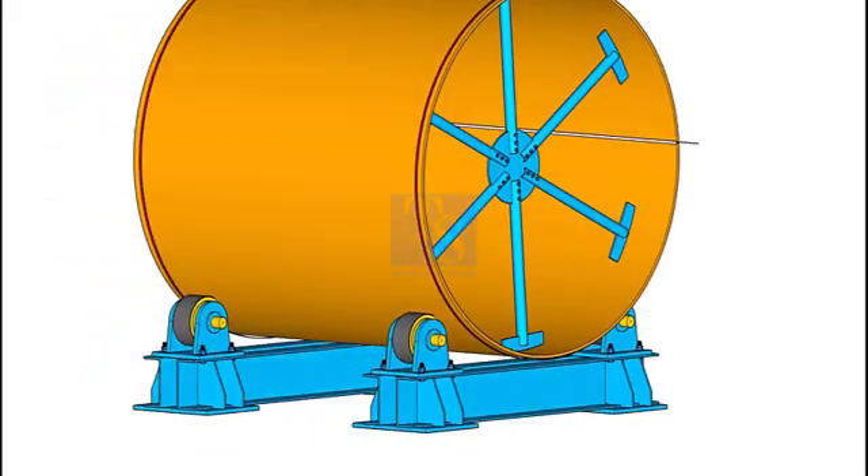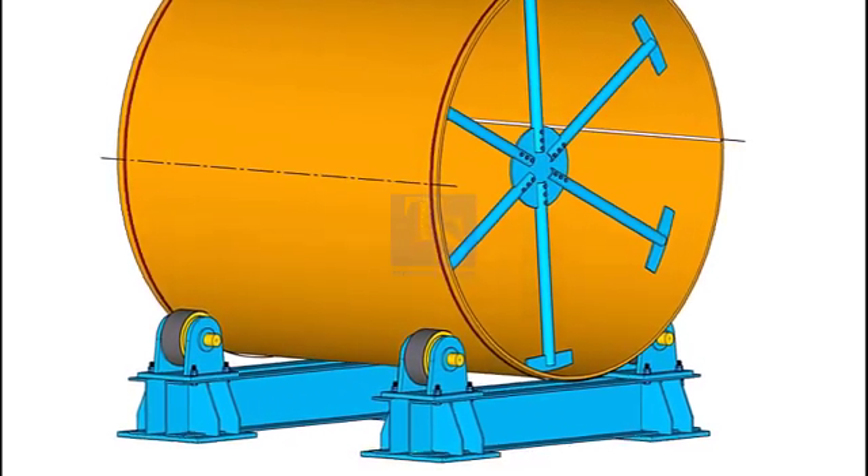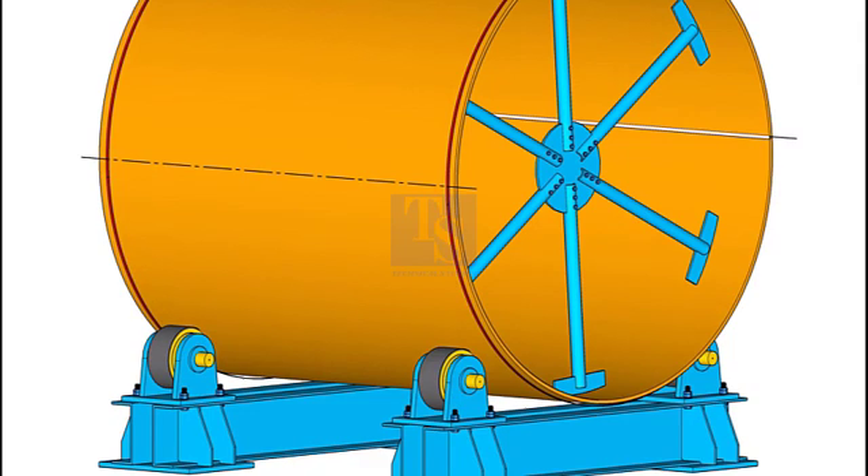Assume you are standing on the top side of the shell and do the marking, because in the drawing the joint orientation is shown looking down on the shell. Draw a line and label it as 235 degrees.